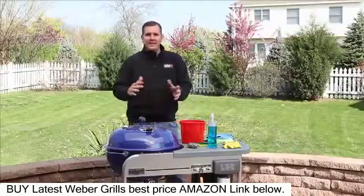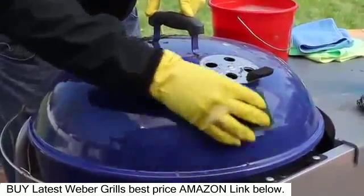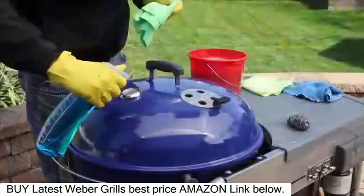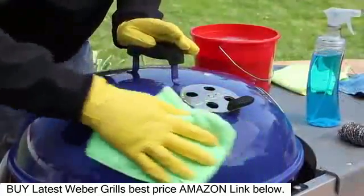First, we're going to focus on the exterior of the grill, starting with the lid. When cleaning the exterior of your grill, use warm soapy water and a sponge and let dry. If you're noticing excess buildup, use a non-lint terry cloth and a mild glass cleaner.